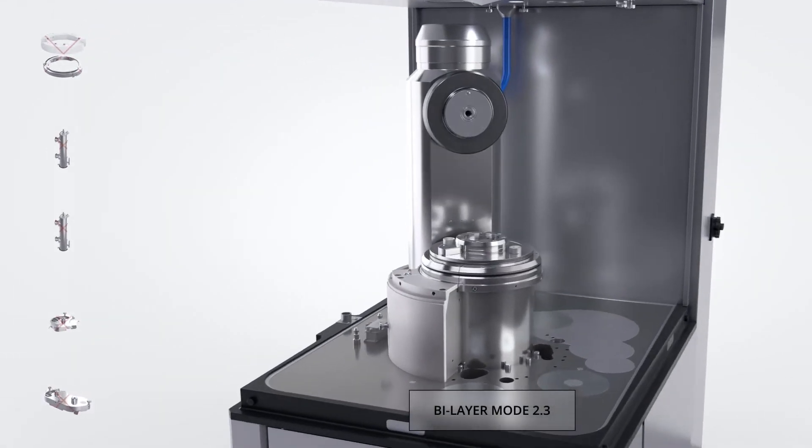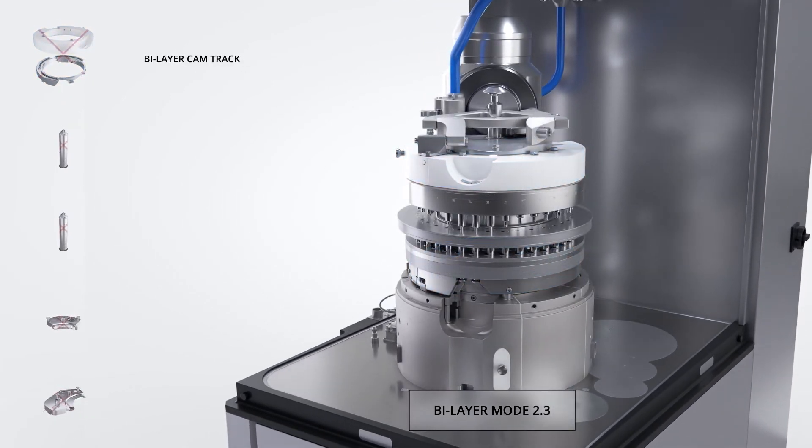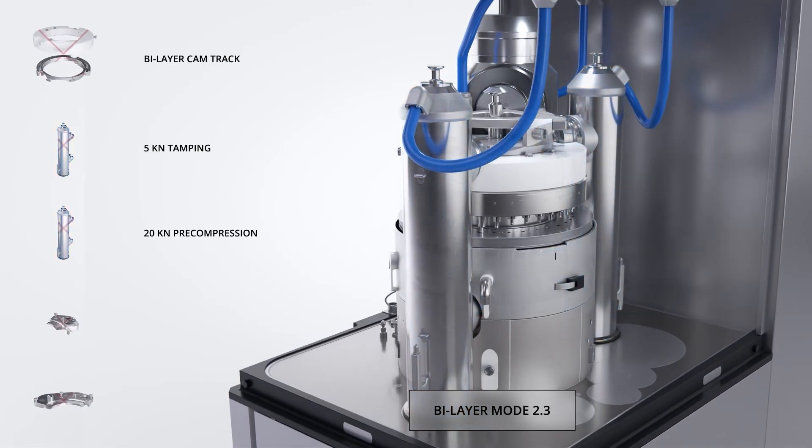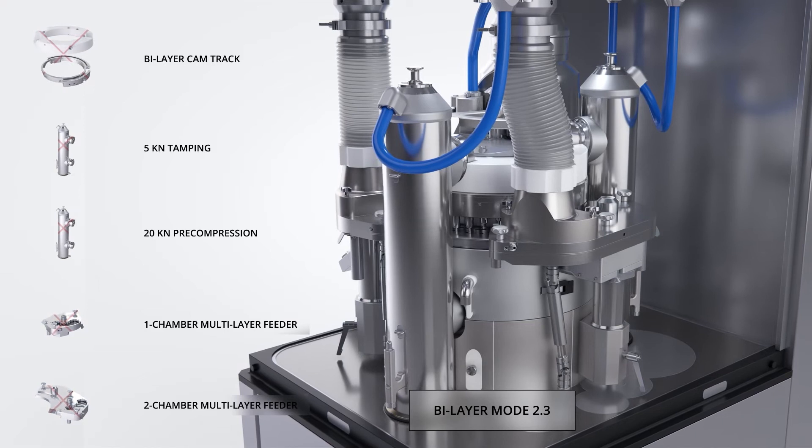Bilayer mode 2.3 is ideal for those bilayer products where the heavier layer is in layer 2, or where the layer 2 material has marginal flow properties and where pre-compression on the final tablet is desirable.